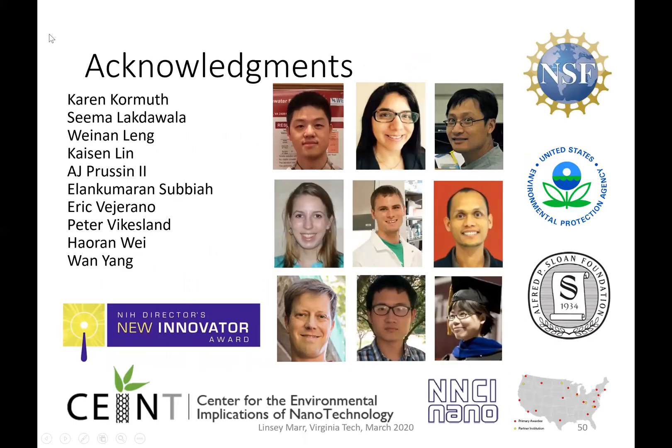Finally, I'd like to thank my collaborators and all the students and postdocs who have worked on this over the past 10 or more years, as well as the funding agencies who have supported this work. Thank you.